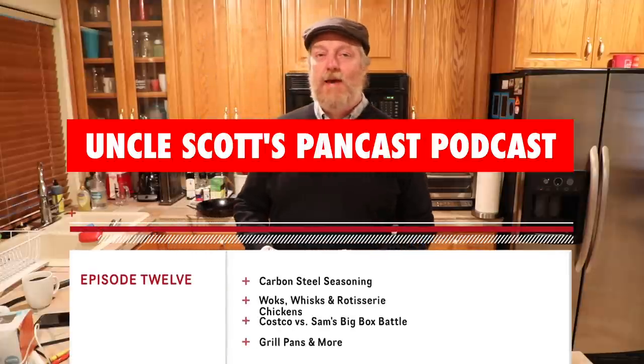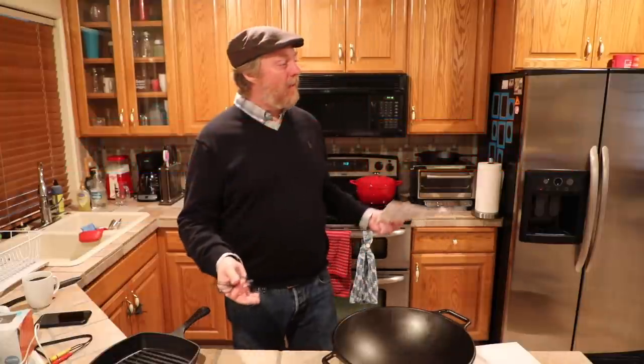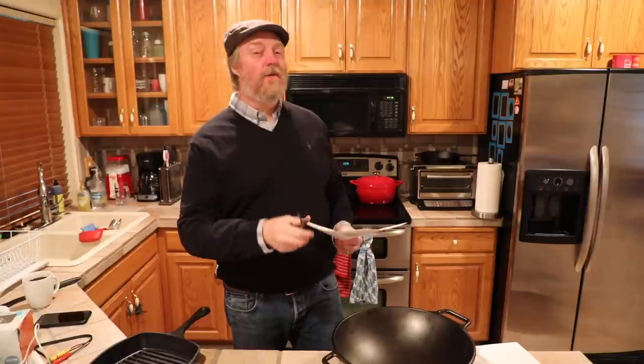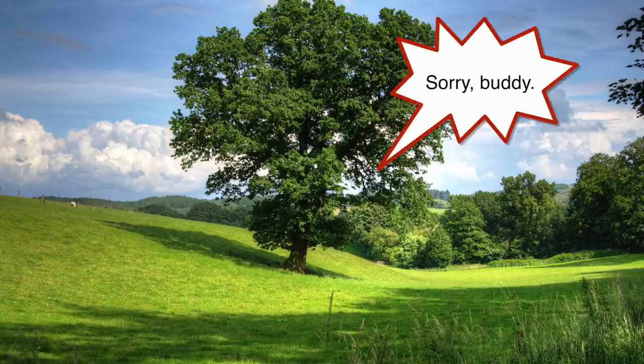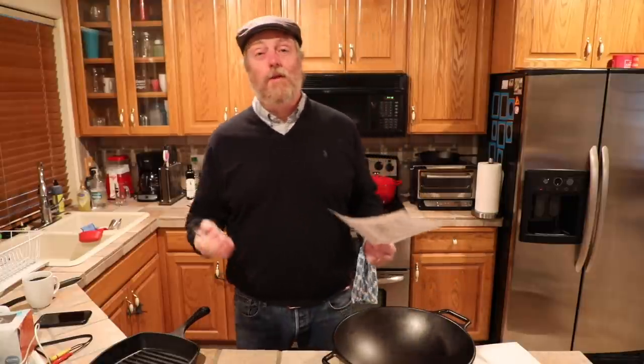Hi and welcome to Uncle Scott's Pancast episode 12. Filming in the lovely basement kitchen today. Normally I film these things in our nice kitchen upstairs, but today my wife came through and said she didn't want all that camera junk in the kitchen. I said I need to film a video. We went back and forth, decided to vote on it and I lost one to one. Anyway, down here in the Golden Oak Palace — if you're a fan of mid-1990s Golden Oak, as apparently the original owners of this house were, this is really the place you want to be.